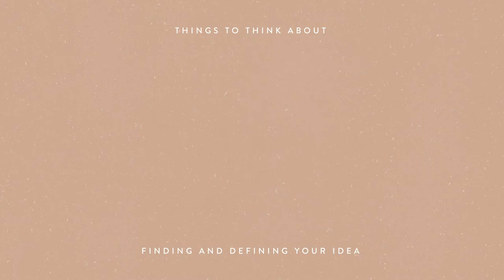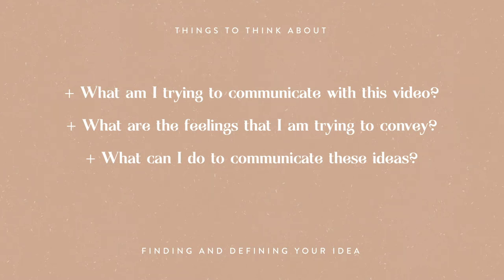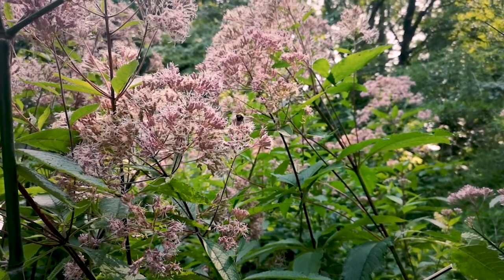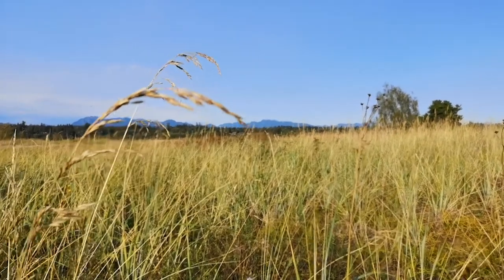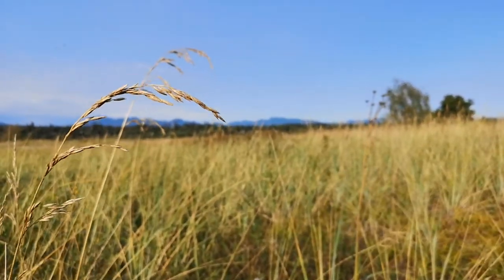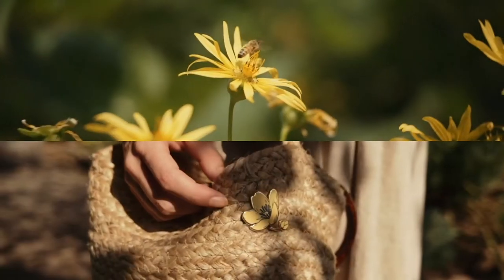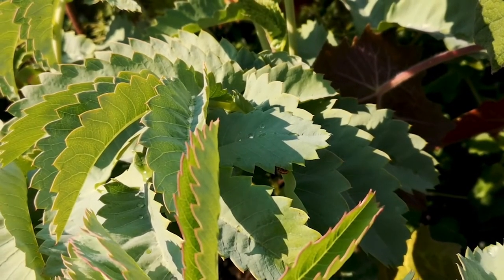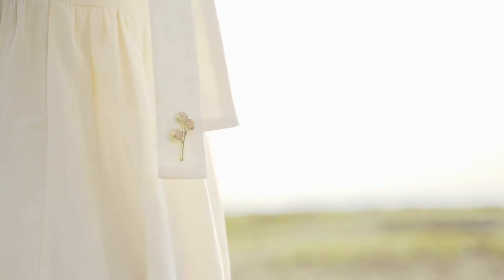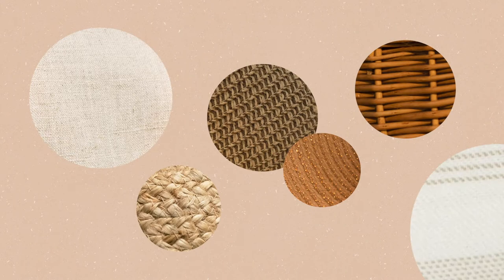Some things I think about at this stage: what am I trying to communicate with this video? What feelings am I trying to convey? And what can I do to communicate these ideas? I knew I wanted the video to be very natural and effortless, just like wildflowers. I wanted it to feel warm and soothing, like a gentle breeze on a summer day. The main takeaway was that even though wildflowers are only with us temporarily, these flower pins can keep that feeling of summer around all year long. I knew the scenery needed lots of nature with a slight warm tint, and clothing that's flowy and simple so the pins stand out.